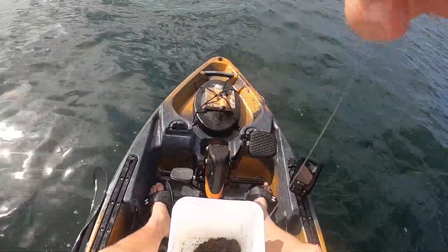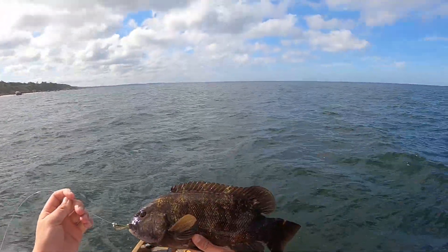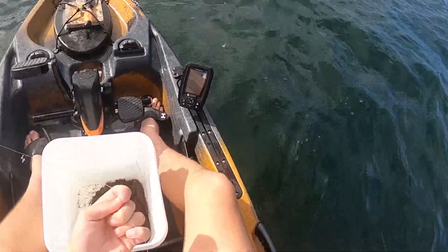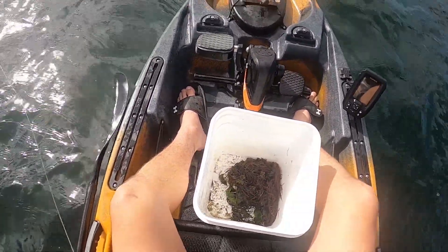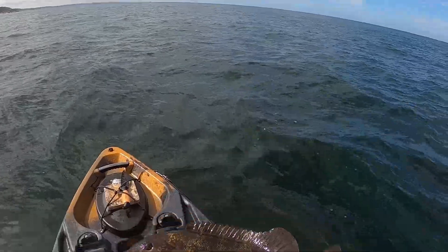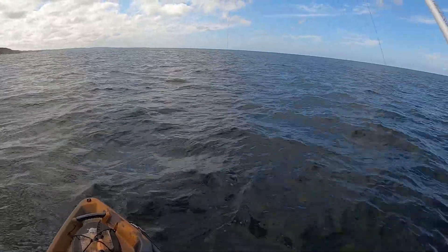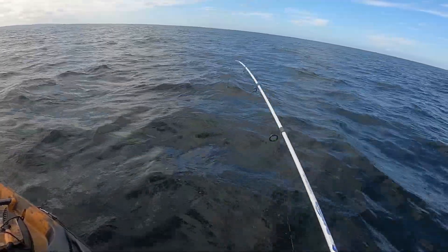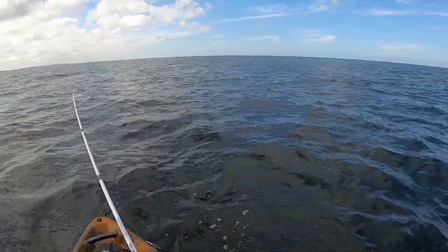Alright, now we're talking. Nice fish. Might be a keeper — I'm throwing them all back, but that one looks to be about good. Sweet, it's under — back. Nice one.